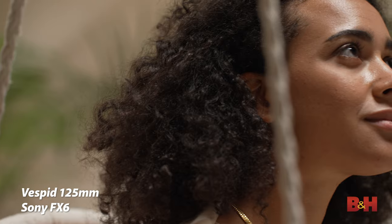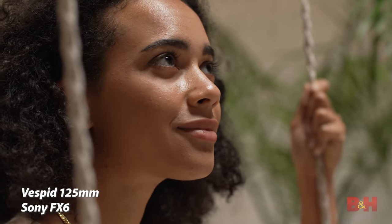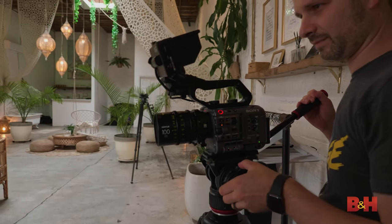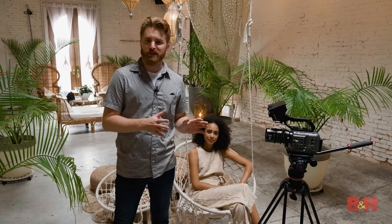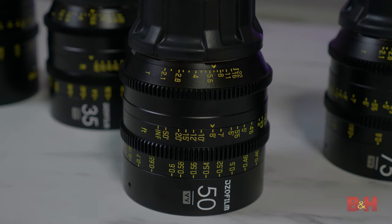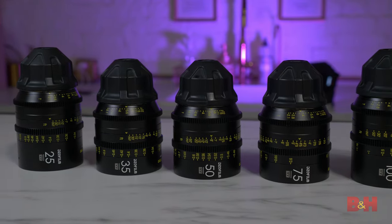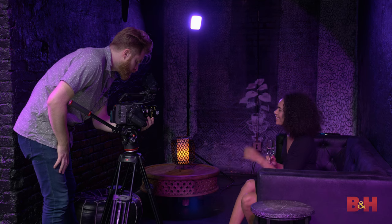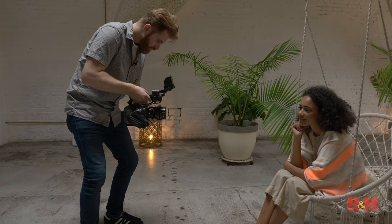Each of them will cover a full-frame sensor and project a 46.5mm image circle, making them a perfect fit for full-frame digital cinema cameras like the Sony A7S III or the Sony FX6. Each lens only weighs between 1.6 and 2.1 pounds and measures between 87mm and 112mm long. They're incredibly small and lightweight, which makes them versatile to have in your kit. Not only can users lock them off on a tripod, but users can comfortably shoot handheld, mount them onto a gimbal, or use them on a drone.